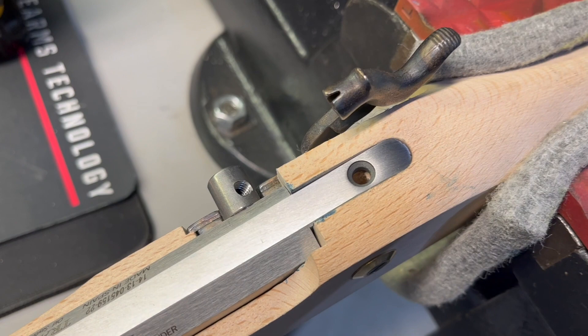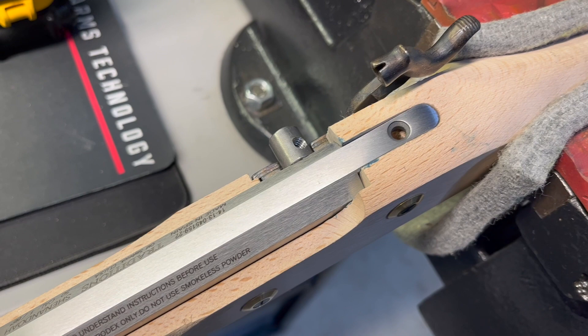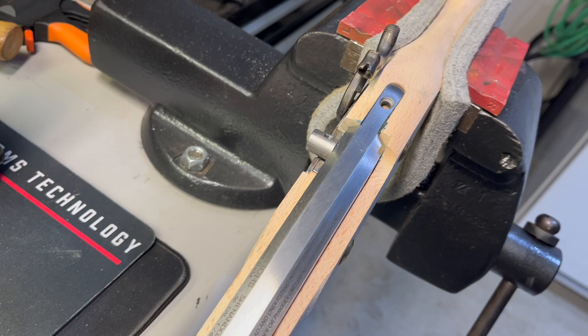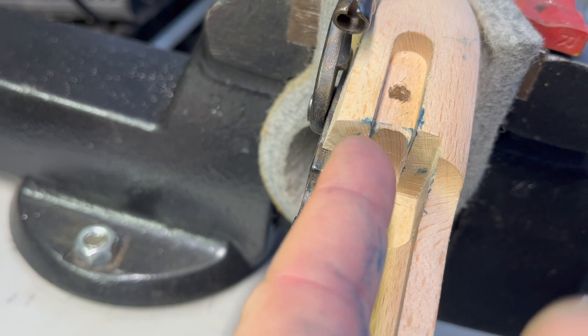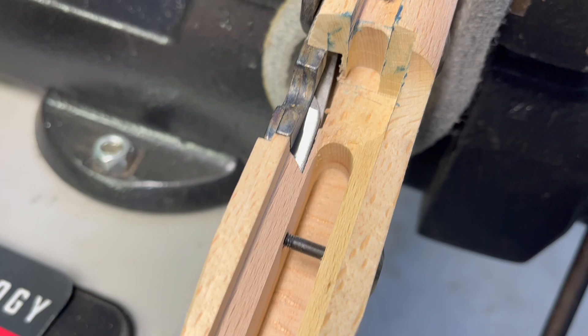Well, that took way longer than expected. The barrel wouldn't seat to the back, so I had to do some more inletting. The contact was on these two parts of the stock and I had to remove quite a bit of material. But we got it in there now and it looks good.